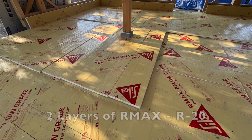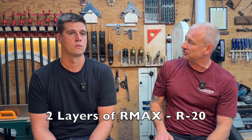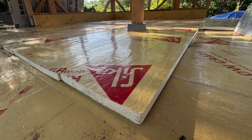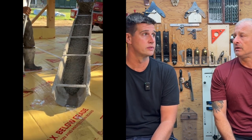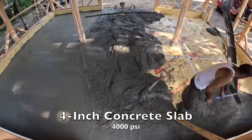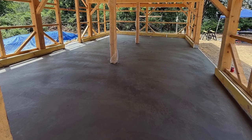We went with two layers of one-and-a-half-inch Sika R-Max boards at R-10 per layer, giving us R-20 total — pretty good for a slab. We installed them in a crisscross pattern so the seams from the two layers wouldn't overlap perfectly. We then poured a 4,000 PSI slab at about four inches nominal across the floor. In the end, it was a smart decision — you're protecting your project and investment against moisture and energy loss, with superior thermal insulation and moisture control.